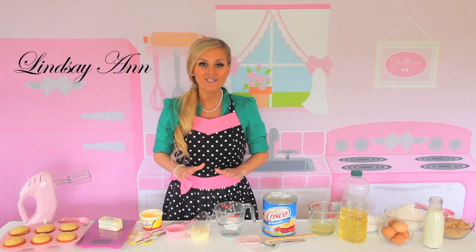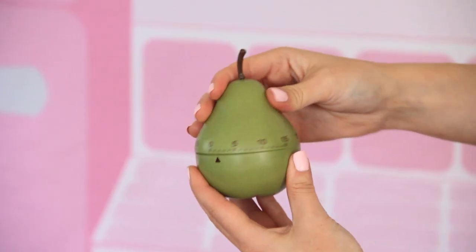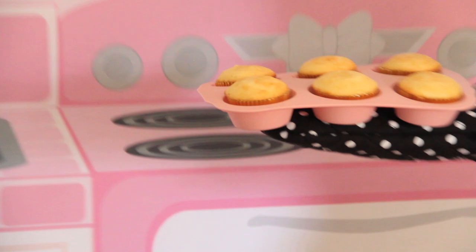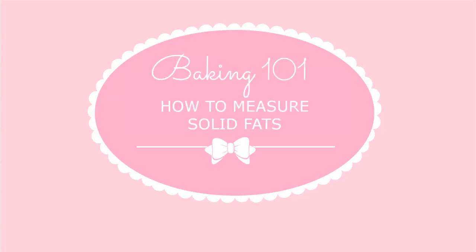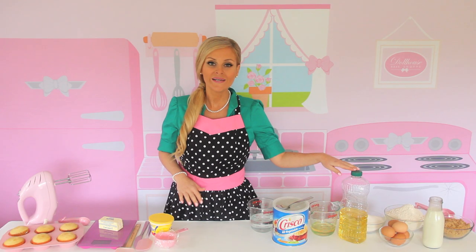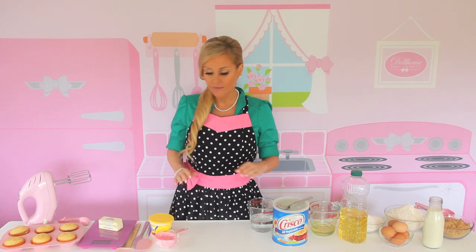Hi, I'm Lindsay Ann and today I'm going to show you some great tricks for measuring your solid fats like butter, margarine and shortening. While liquid fats like oil, liquid margarine or melted butter should be measured in a liquid measuring cup, solid fats are measured a little bit differently.